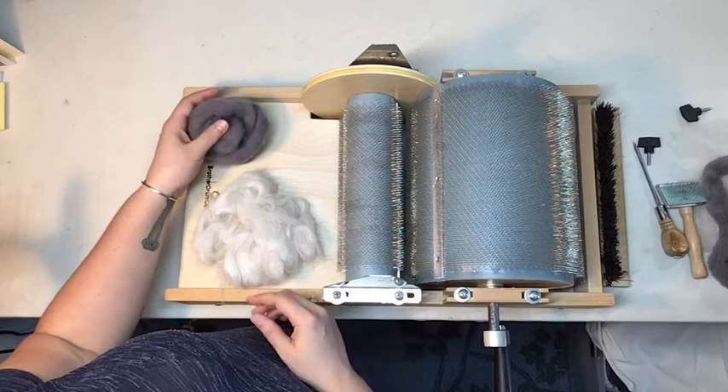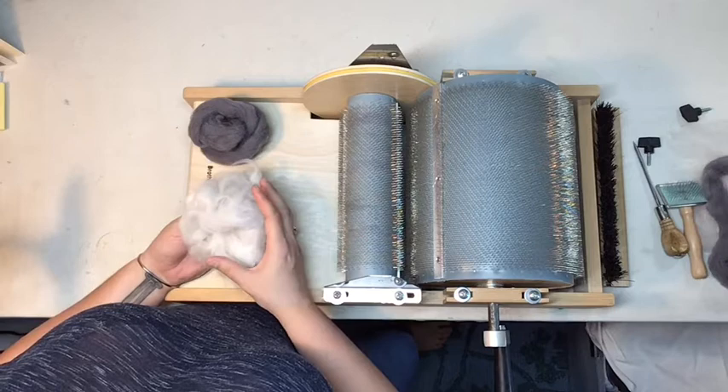Today I'll be blending this gray wool with this Luna angora. This is the base for my Pink Elephant colorway, which you can find for sale in my Etsy shop with a link below.